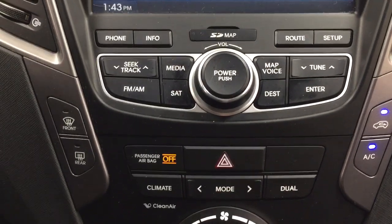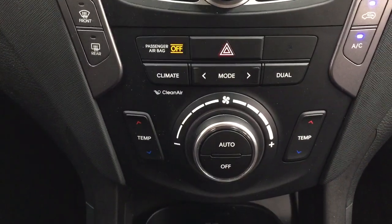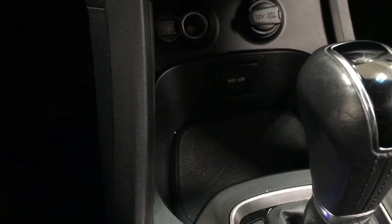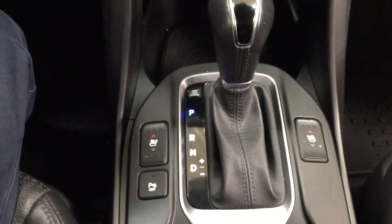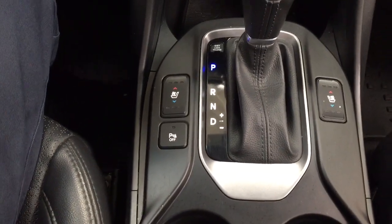Located just down below you have your hazard lights with your dual zone climate control settings, and just below that you'll find your USB and auxiliary input with your power outlet. It's mated to an automatic transmission, with your heated and cooled front seat controls for driver and passenger, and rear parking sensors on and off.